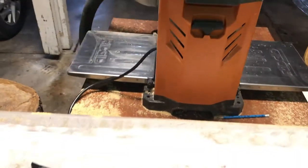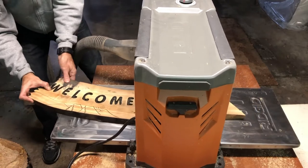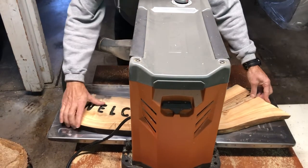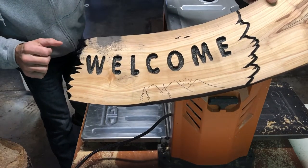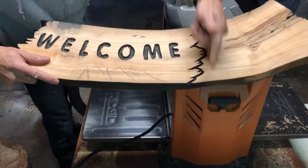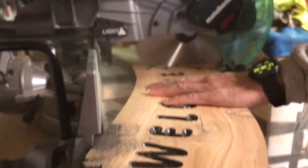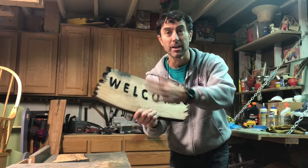All right, there it is — let's run it through the planer and see how awesome it comes out. The sand that didn't want to come off — if I go any deeper I think I'll lose my lines. But it fixed the birds by going deeper. All right, let's cut this off — we'll be done.